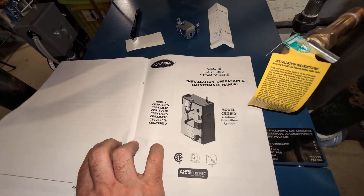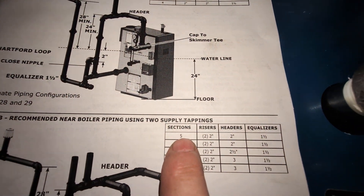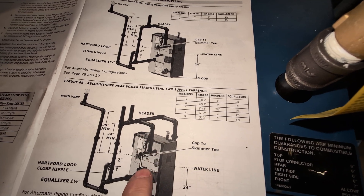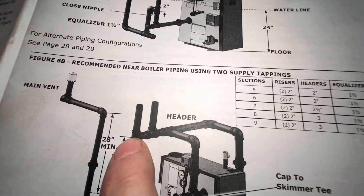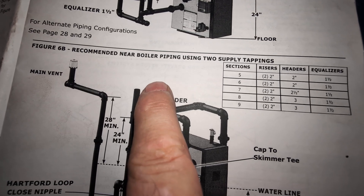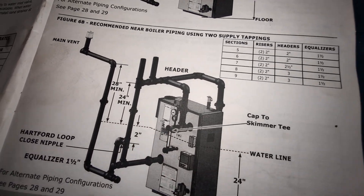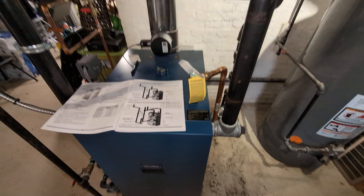These are the instructions that come with the boiler, and we use them as a starting point. For a five-section boiler, the risers must be two inches, the header can be two inches, and the equalizer line can be inch-and-a-half. It tells you to come out on both sides of the unit and rise 24 inches above the water line before making your first turn into the header. Any water in the header then returns through the equalizer line. There's your Hartford loop, which should be two inches below the operating water level of the unit, and then there's your main vent, drip, and wet return.